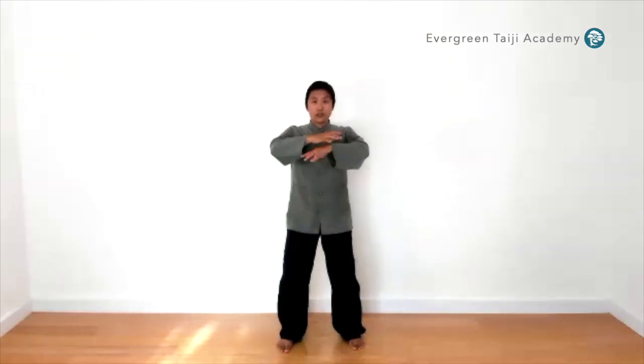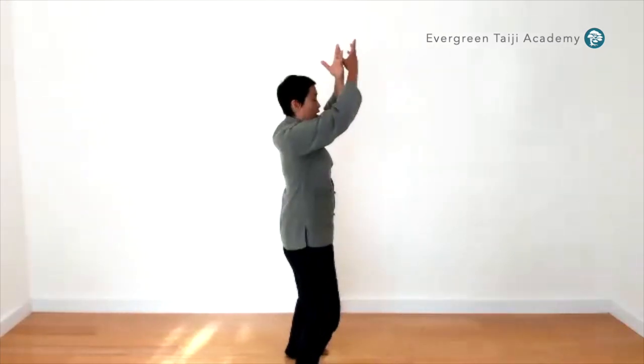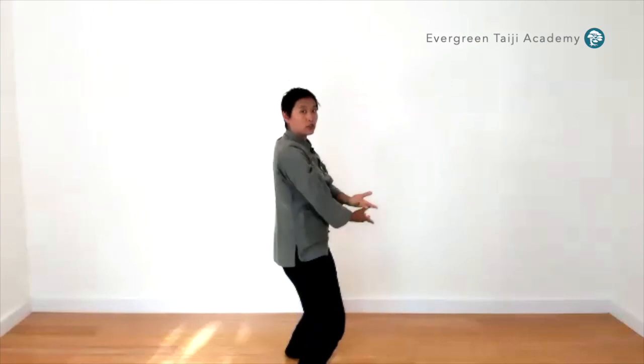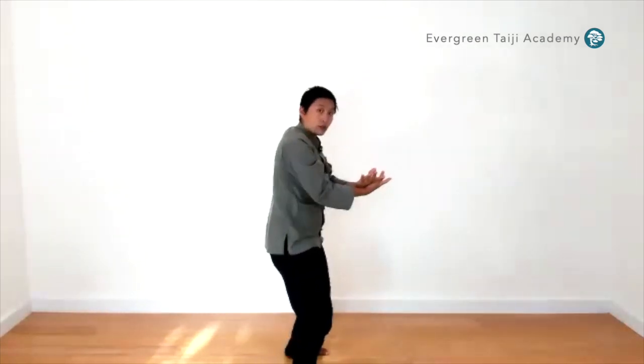Try not to push out with the shoulders. Engage your core first, then feel the loft through the spine. Keep your core engaged as you let the arms come down. Go the other way. Really try not to bend forward or backward—the spine is straight here.